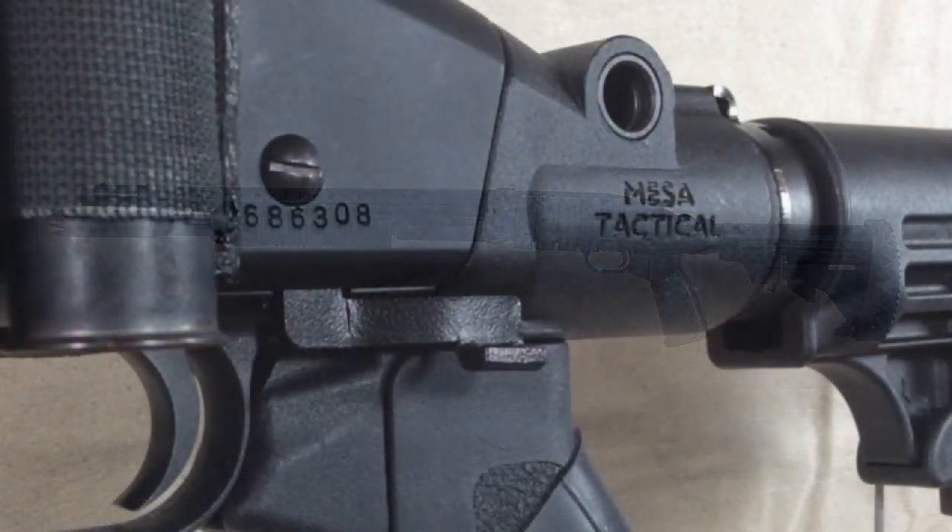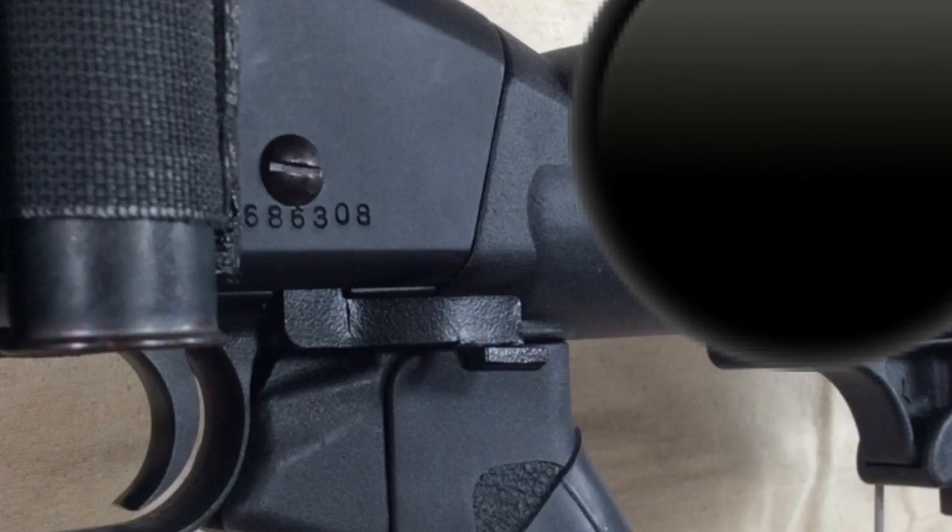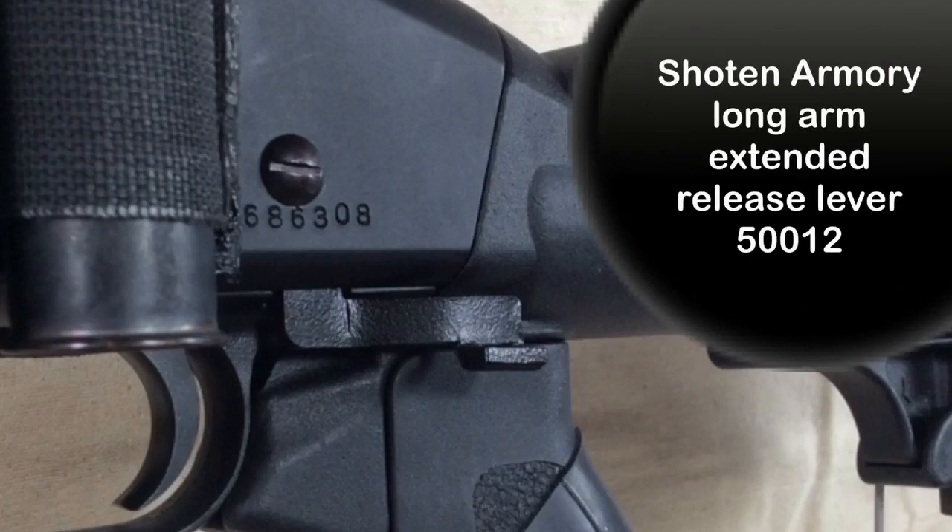The Shoten Armory long arm release lever makes it possible to manipulate your slide assembly without breaking your grip on the shotgun. I think this product is more suited for a pistol grip setup like the one shown here, and not so much for a traditional stock setup. Its placement makes it extremely intuitive to use. The installation is a little involved, but Shoten Armory has a detailed video I would suggest you utilize if you're interested in this product.